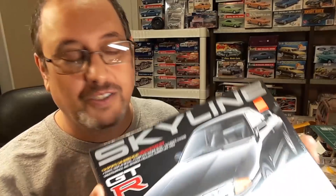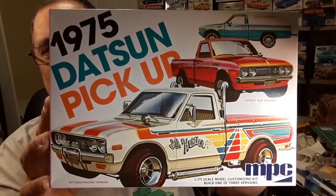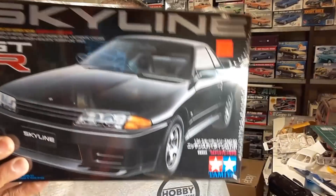I got this kit mainly for parts because it has a cool engine in it, and I'm going to add the engine from this kit to the Datsun pickup. I did the whole mock-up in a previous video and I want to go more road race with it. I found this kit has the cool Nissan engine — we're going to kit bash these two kits.